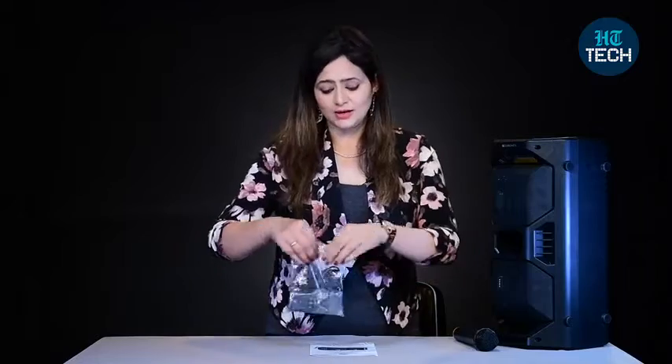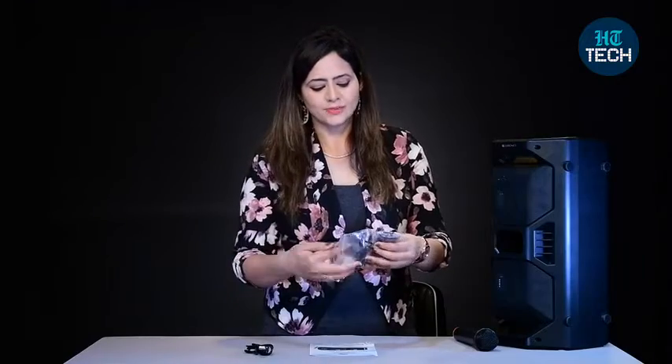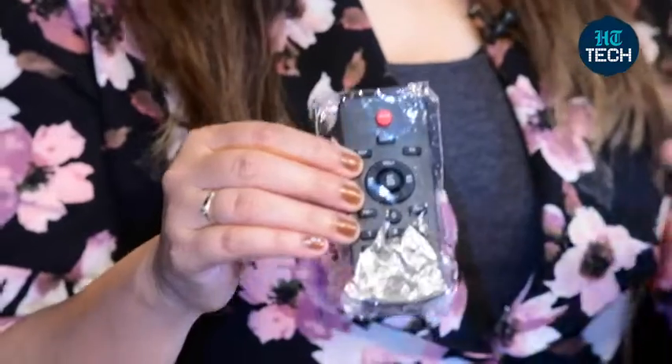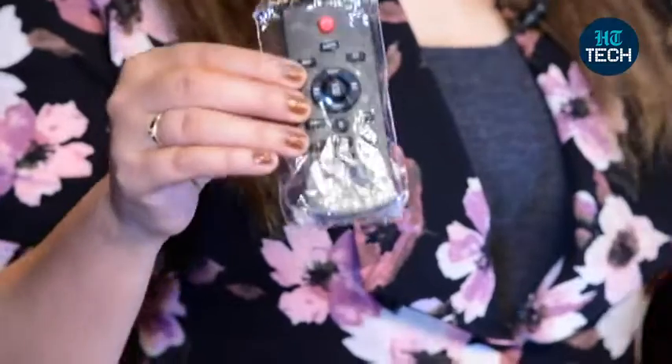Along with the speaker, you not only get the remote, but also all these accessories — this is the charging cable that you get, this is the auxiliary cable, and it also comes with a very nice remote control. So even from far off, when you want to use your speaker, change different modes, or change the channel, you can easily do that. You don't have to personally go near the speaker to operate it; you can operate it with the remote control as well.